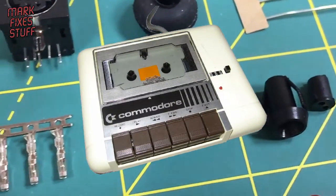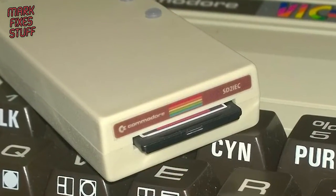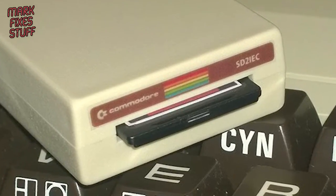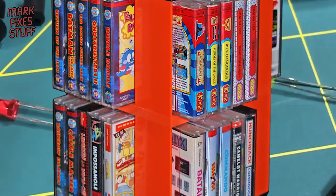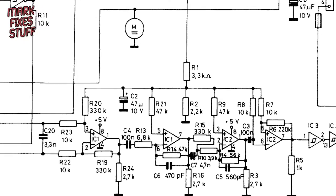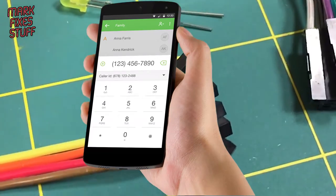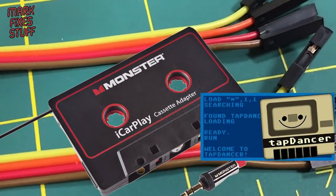In recent years, new peripherals such as the SD2IEC have provided a memory card to C64 option by at least partially emulating the 1541 disk drive. But tape users have been out of luck, as the datasette does some fairly funky things with the sound before it's delivered to the cassette port, making hooking up external audio devices inelegant and reliant on things like cassette adapters and mobile apps that play tap files.